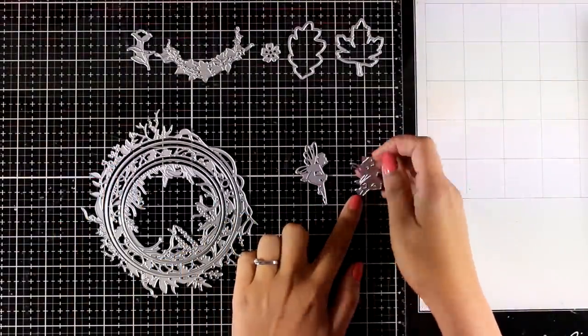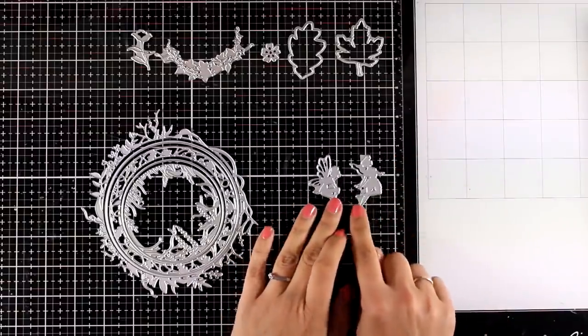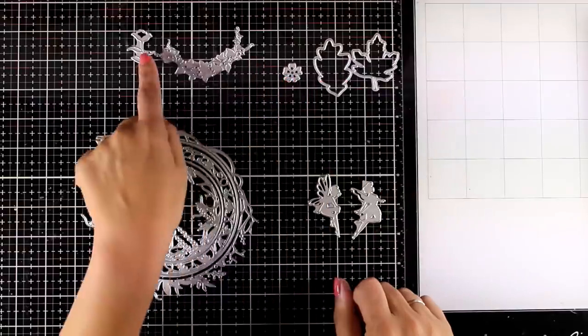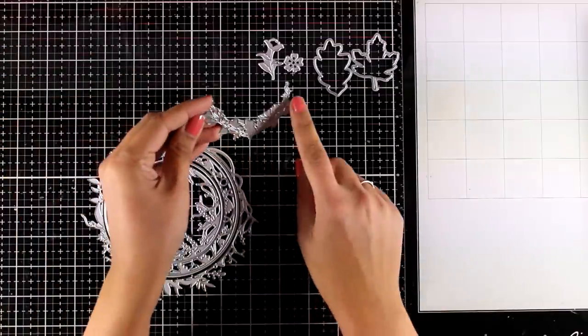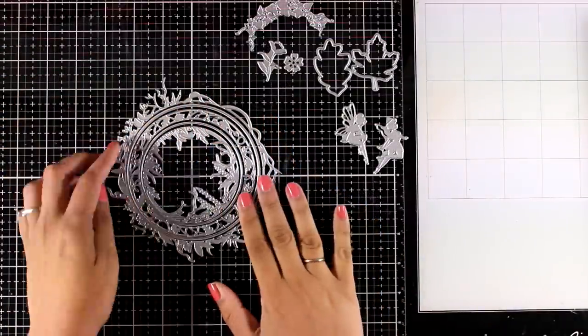First of all you get two fairy dies — I'm going to use them in my examples today and you'll see what lovely fairies they cut out. Of course you also get the two leaves, which are perfect for fall, a flower, and another flower with a stem. There is also a die that cuts out a lovely decorative vine.